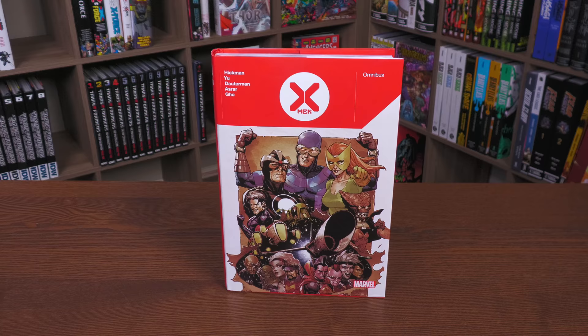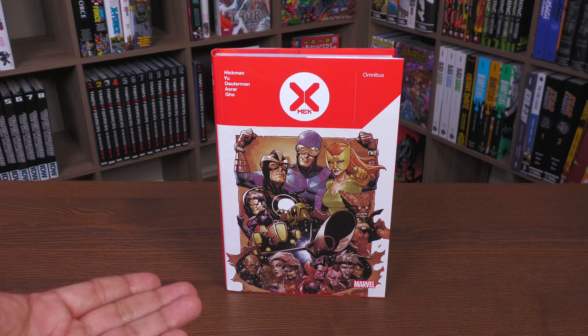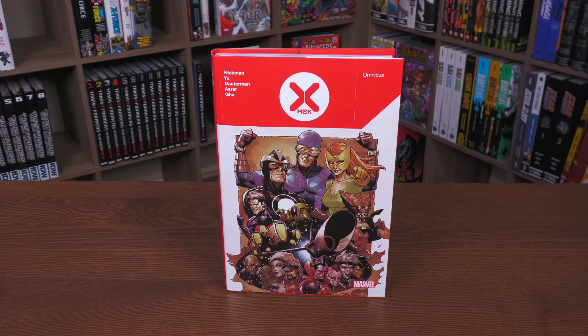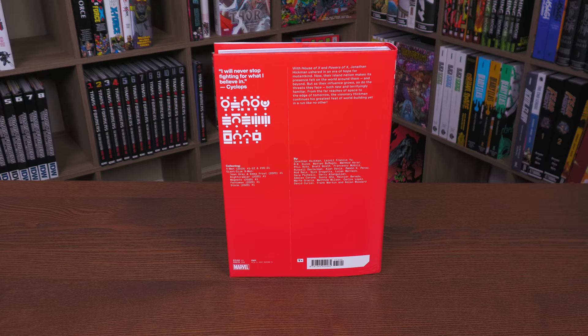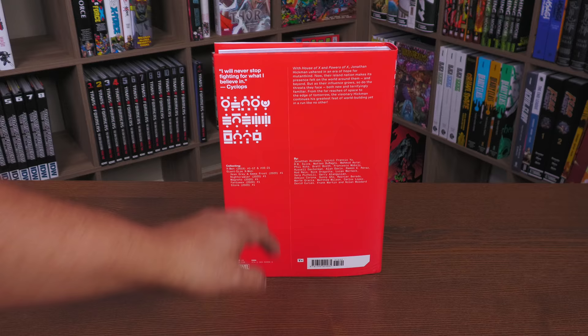We have this cover — I believe this is issue number nine, Leinil Francis Yu supplying this cover with the Summers family and members of the Starjammers and the Imperial Guard. Again, the spine we've shown off a few times, and then the back design. It's the exact same designs we've seen in the trade paperbacks and the oversized hardcovers, so I kind of figured this is the way it was going to look in Omnibus format.